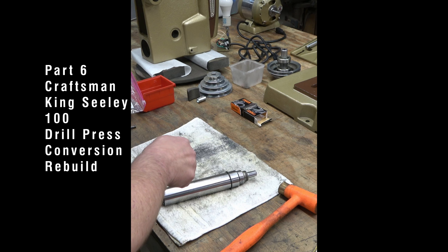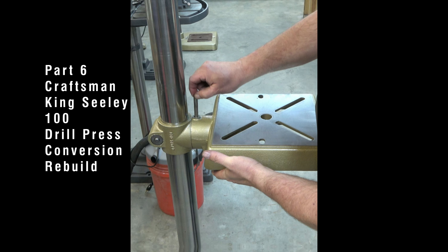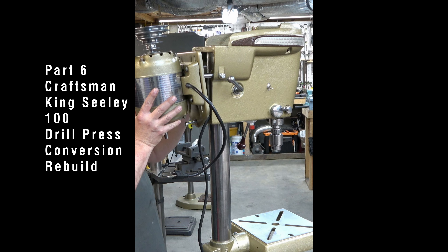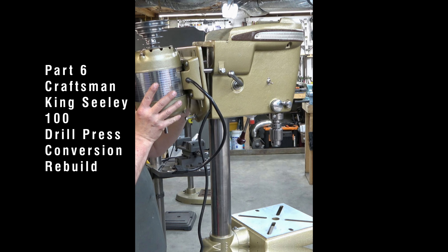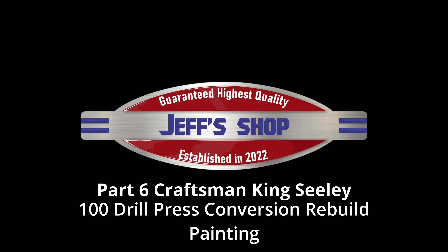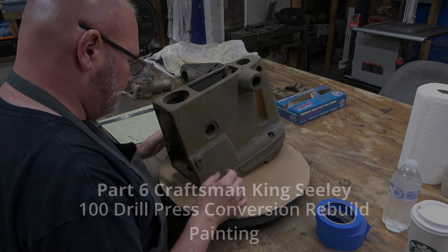This is part 6 of the Craftsman King Sealy 100 Drill Press Conversion Rebuild Series. If you haven't seen part 5, click the link at the top of the screen. In this video we're going to be priming, masking, painting, and removing the mask. Hello everyone, I'm Jeff and welcome to my shop. We got a lot to cover, so let's get to it.